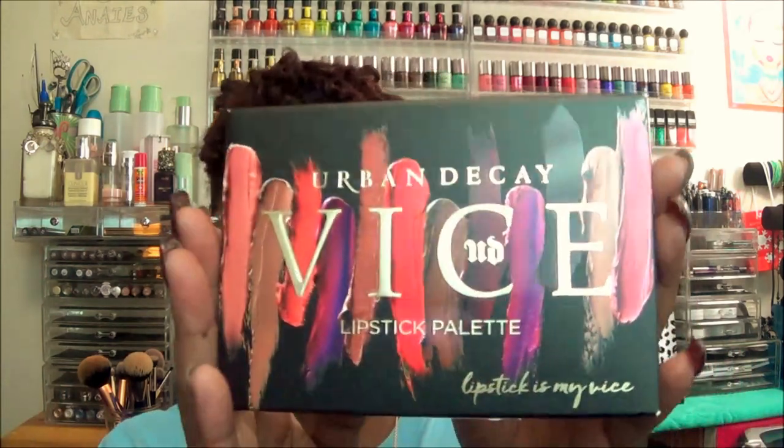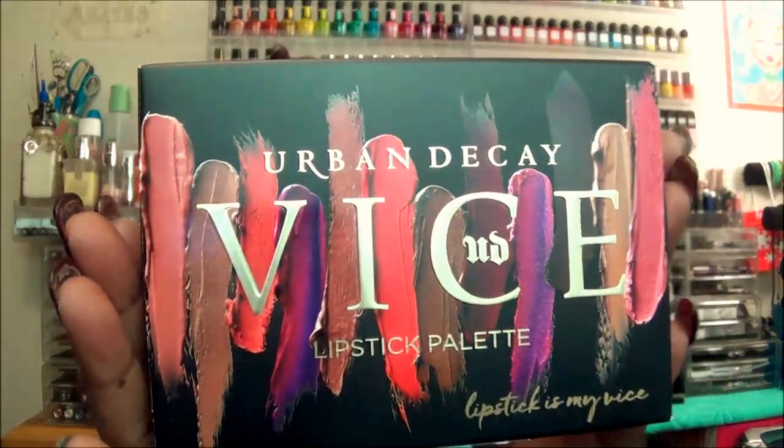Hey everyone, it's your girl Nunu the hair diva and I'm back with you with the Urban Decay Vice Palette. This palette is the lipstick palette and the one that I picked up from Macy's is Blackmail. And this is what the packaging looks like — beautiful packaging.